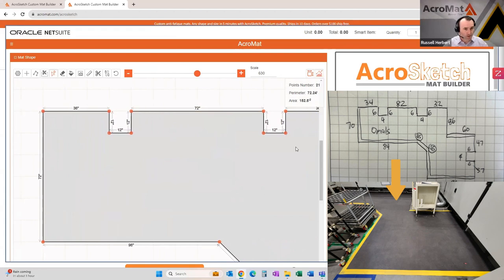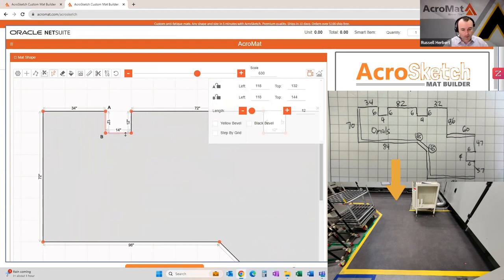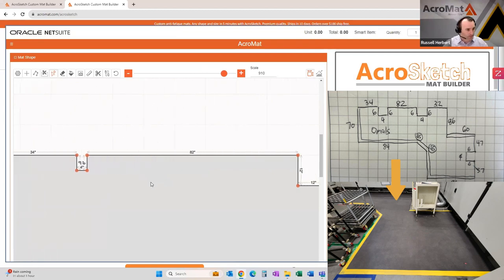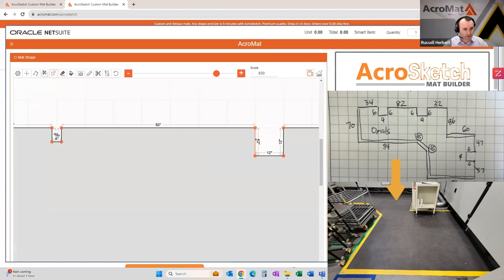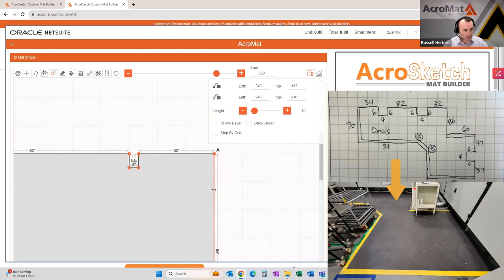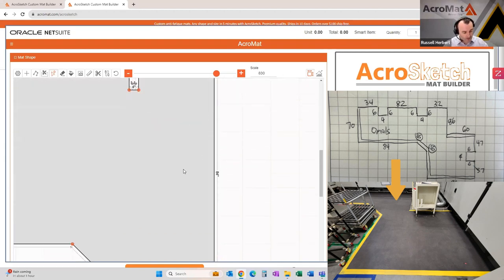Starting in the top corner and working around the mat, the first dimension is 34. The depth of the first cutout is going to be 6 inches and the width is going to be 4. You can zoom in quite far to see the detail of each cutout. They're in 1-inch increments and you move them by hovering over a line and dragging. The next dimension is supposed to be 82 — we're right on there. We're going to do another 6-inch cutout by 4. Moving to this side, this one needs to be 32. You'll see the actual dimensions are changing as I drag the line, so it's easy to know where you're at.